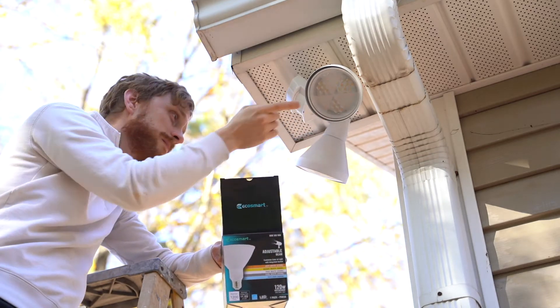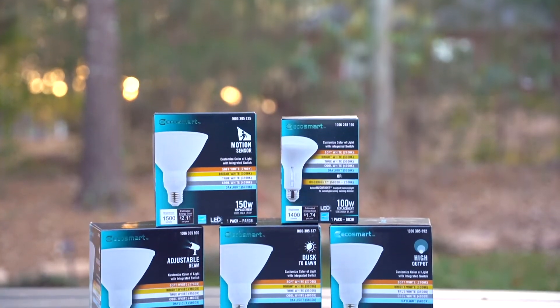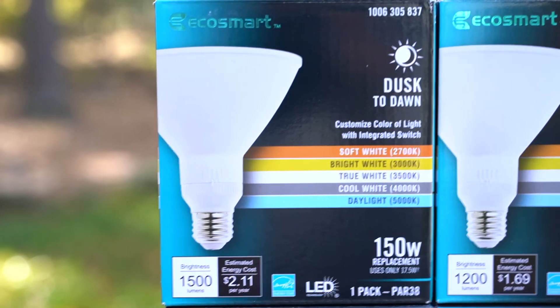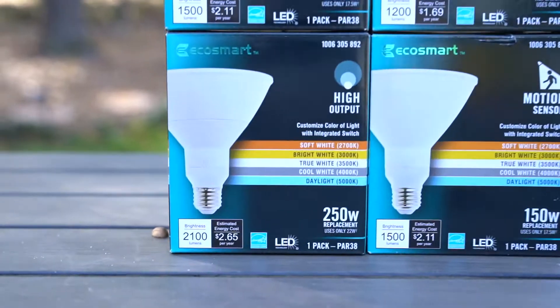Hey everybody, Tyson Moore from Tyson Moore Builds. Today I'm going to be showcasing some brand new EcoSmart light bulbs that are exclusively sold at the Home Depot. These light bulbs are more than your average light bulb — they're filled with all kinds of great options, upgraded features, and the latest technology.